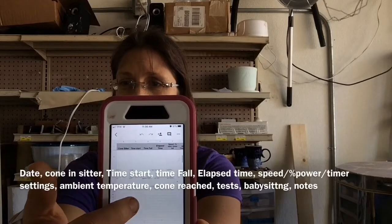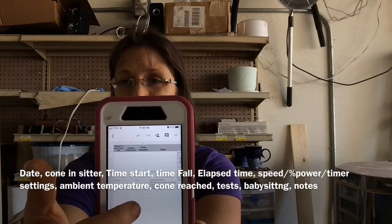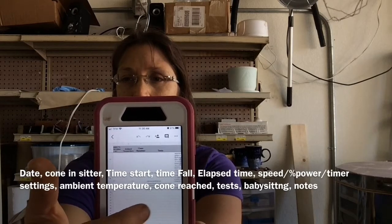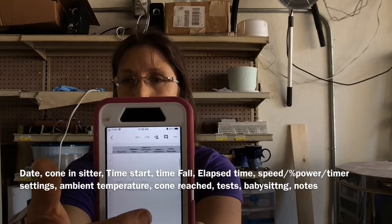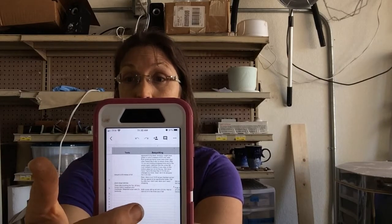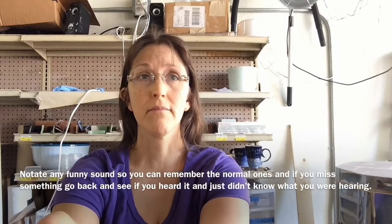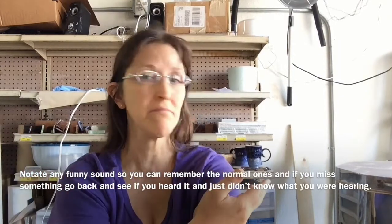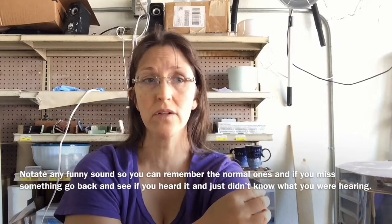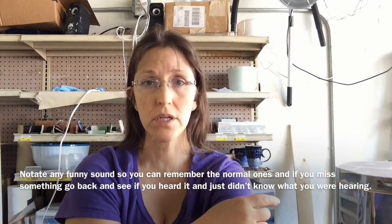Let's talk kiln logs. I keep mine in Google Sheets — the date, the cone in the sitter. Over here I have a 'babysitting' column, and that's what I'm doing right now — babysitting the kiln. If I hear anything funny in the first hour, a lot of those noises are just the metal sheeting heating up and moving. If it's a small sound, it's not an explosion; if it's an explosion, you'll hear it.